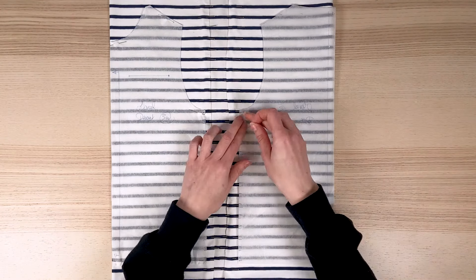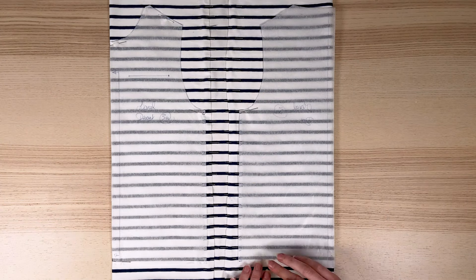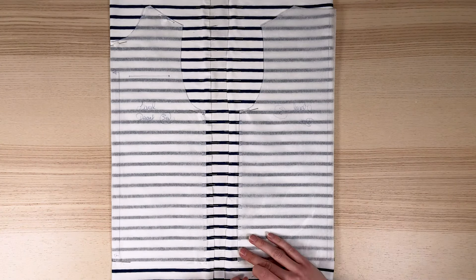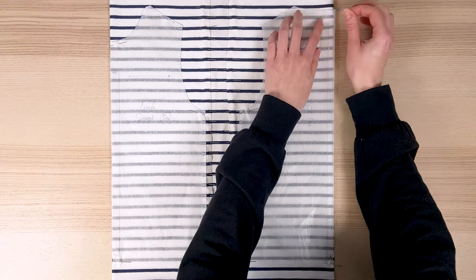For the back, I also have the markings I've traced on the pattern, which allow me to check that the joins will be good all along the side seam. Once the piece is in place, I can pin it. The good news is that I can see that the shoulder seams are working well, so I also pay attention to the shoulders when pinning.